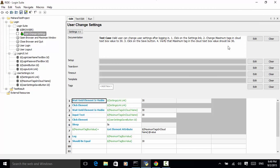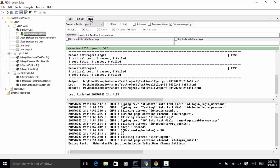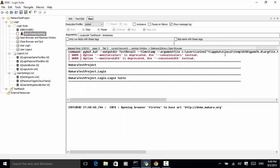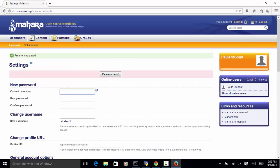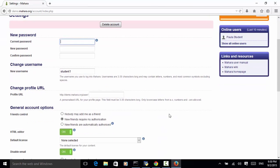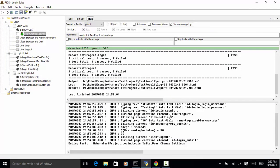So now this test case is completed. Let's execute the test — we click on the run tab and click start. The test is completed and the test passed. Let's look at the log file by clicking on the log.